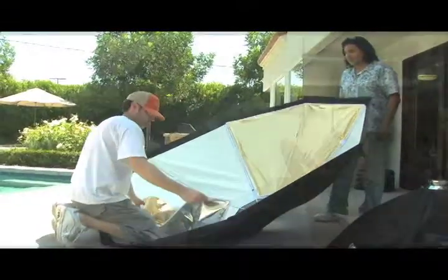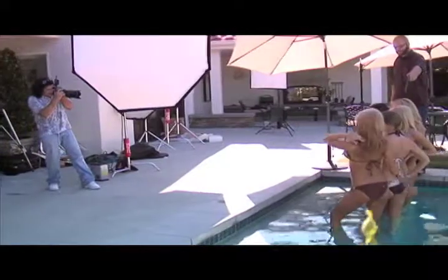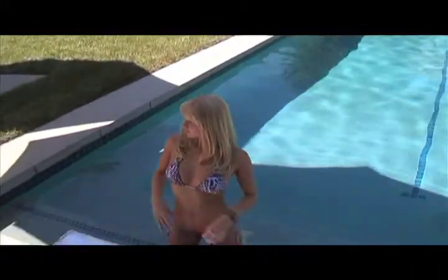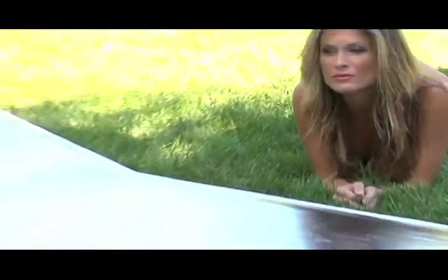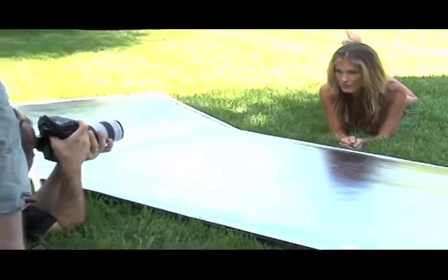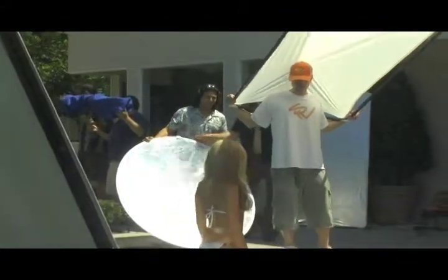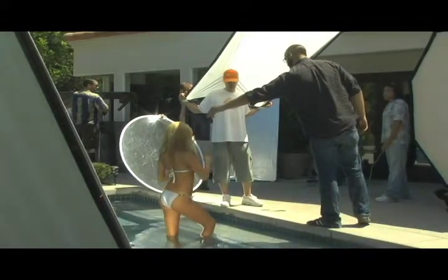Once you have chosen your location, pick a spot that will enhance your model and your final image. If you are outdoors, notice which way the sun is shining, and if it's midday and hot, try starting out in the shade — under a tree or make some shade for your model. Or if the sun is already on its way down a little, have the sun behind your model and light her with Photoflex light panels or Photoflex circular reflectors.